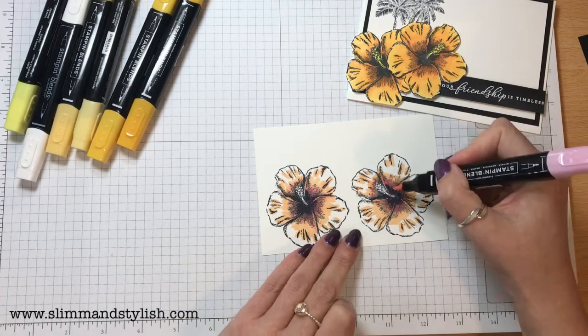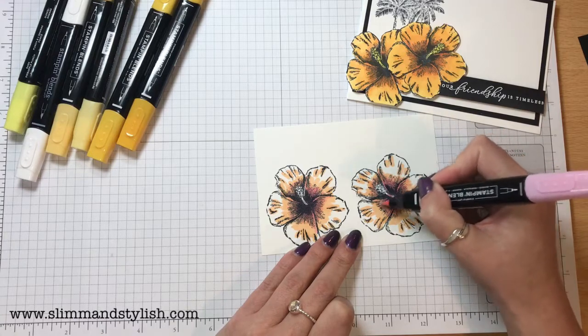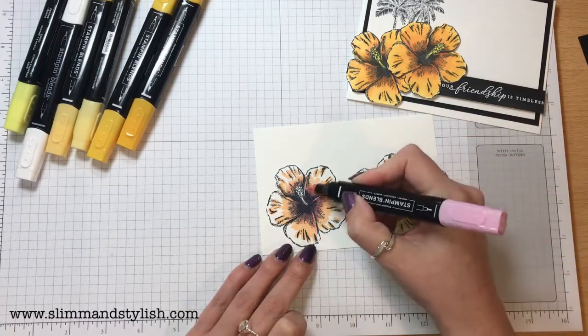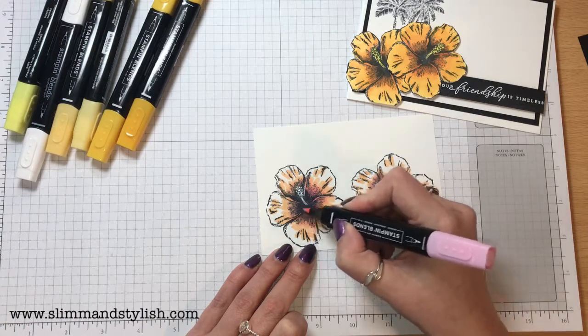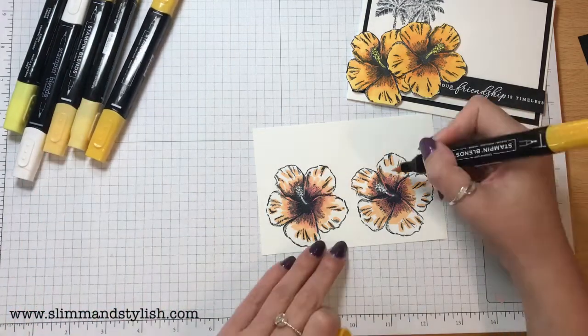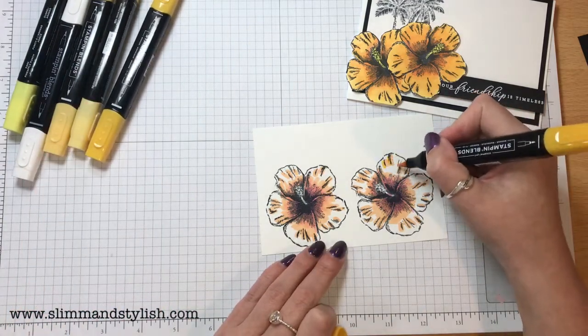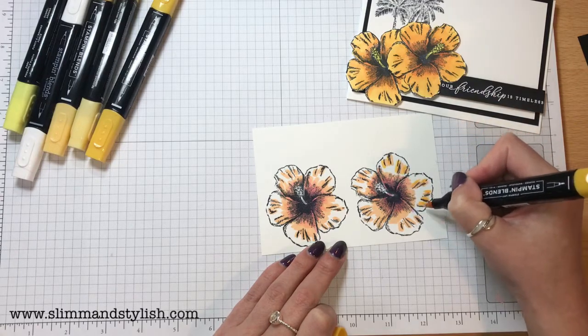For this one you are better using the brush tip because you are wanting to blend and cover a large space. Keep building the colour up over the top. Once I've finished with that, I'm going to be playing with the Mango Medley — I'm going to put the Mango Medley next to the Pumpkin Pie just to build up that colour.